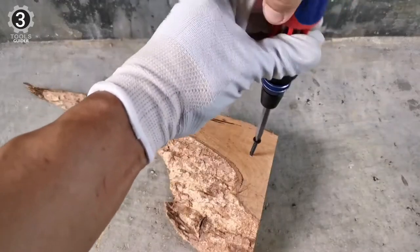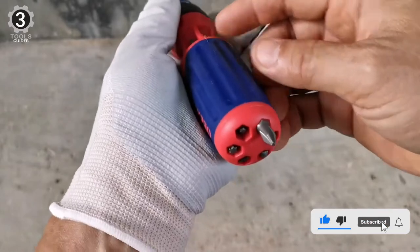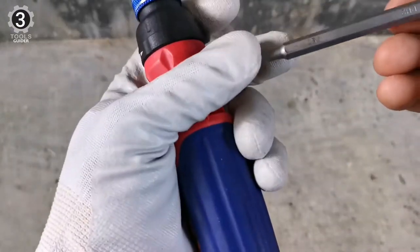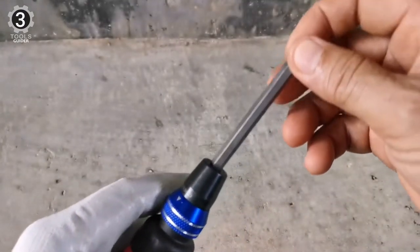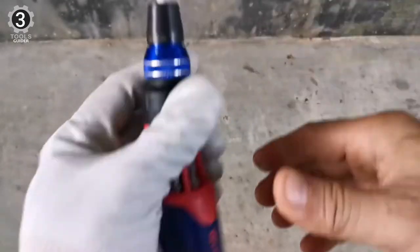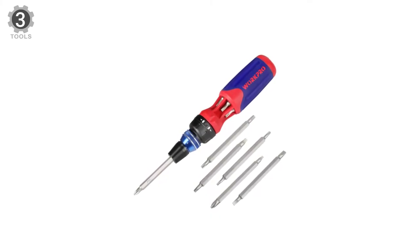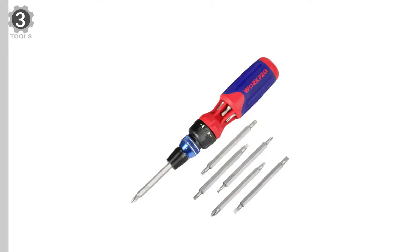The tips are magnetic, which helps secure and hold screws. If you want to replace the tips, simply pull the tip downward until you hear a pop and it will come off easily; install the new tip the same way. The tip selection is quite good as well. Overall, it's a great ratcheting screwdriver for the price.